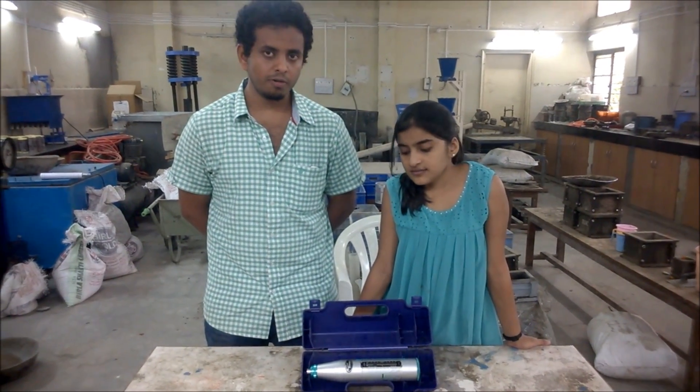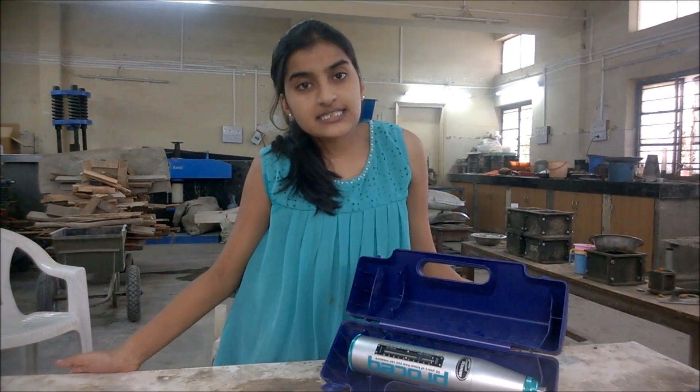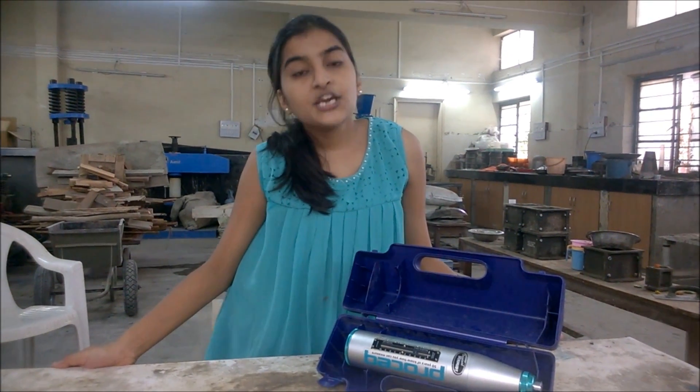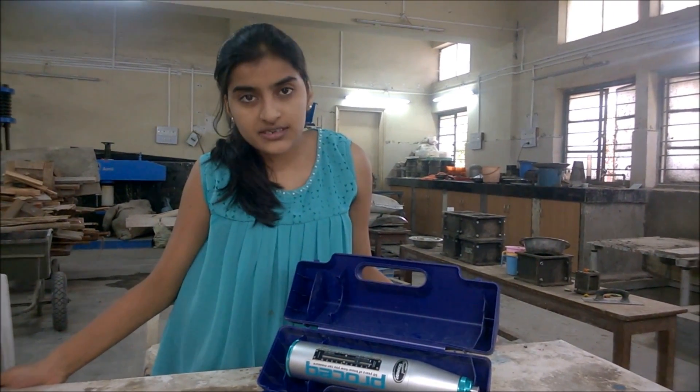We are here to perform the Schmidt Rebound Hammer Test. The Schmidt Rebound Hammer Test is one of the non-destructive tests used for determining the surface hardness and the compressive strength of the concrete.